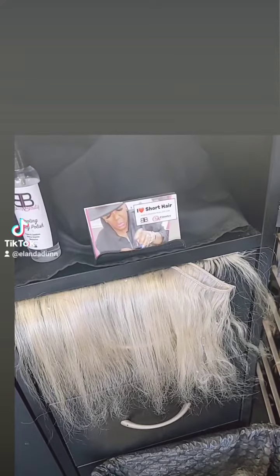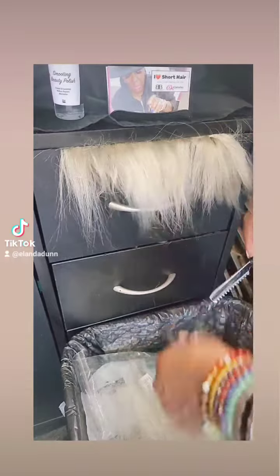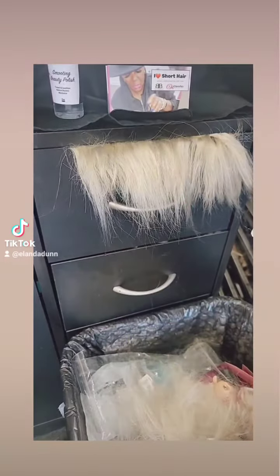Once I do that, I'll take my razor comb and take off a lot of the lint because it's going to be a short wig anyway. So I take off that extra lint, guys.